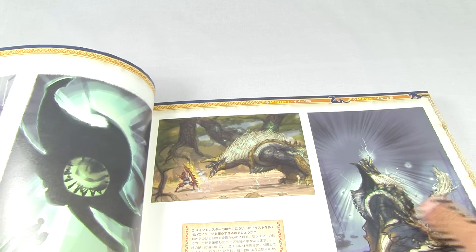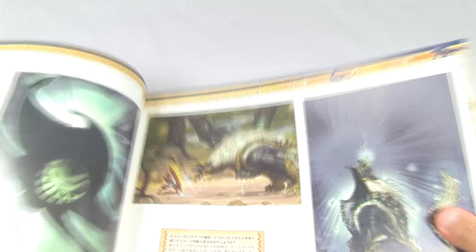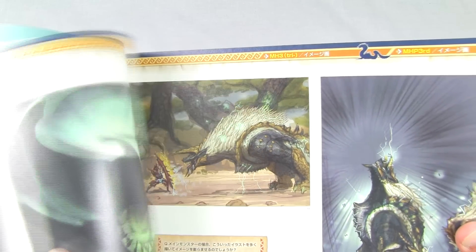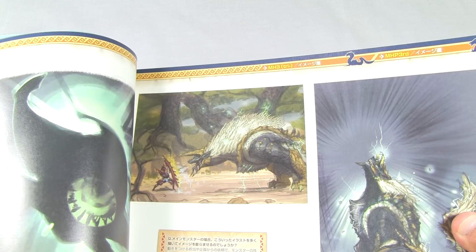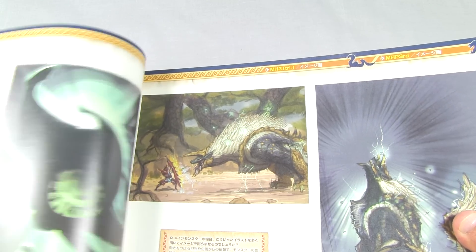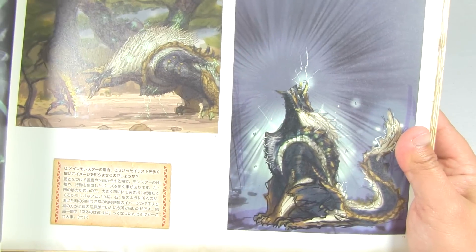Here we have a Jen Moran picture, more awesome drawings. Oh, here's a really good one - a nice little sketch with color and everything of Xenogrey and a hunter. Really nice, because there's more Xenogrey here as you can see.